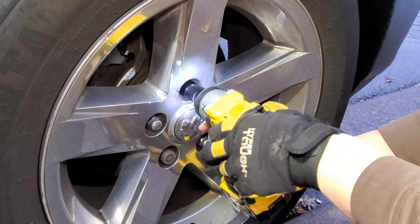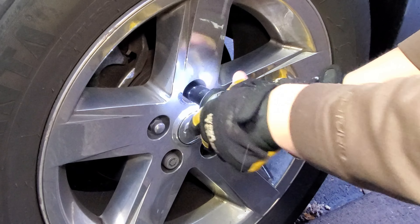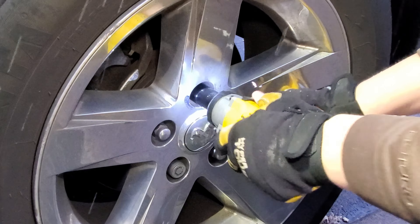I'll put it at 225 and see if it can do that on mode two. 225 — we're gonna do it on mode one this time. Let's see what you can do, 225. Dang thing, come on. No problem.